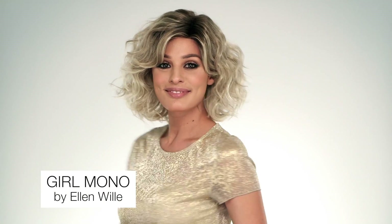Get a look at Girl Mono by Ellen Villa. This trendy mid-length style has perfectly placed layers and such a relaxed but distinct curl pattern.